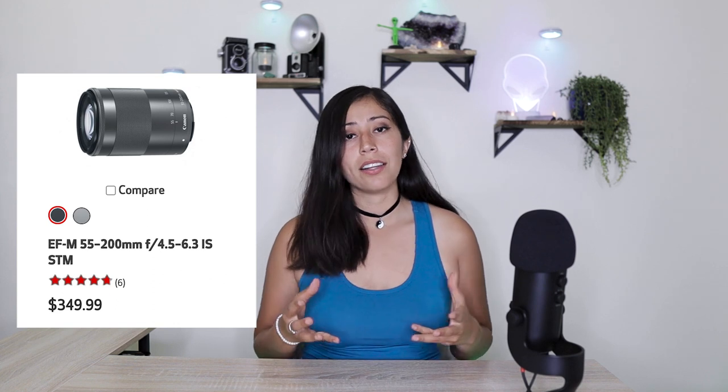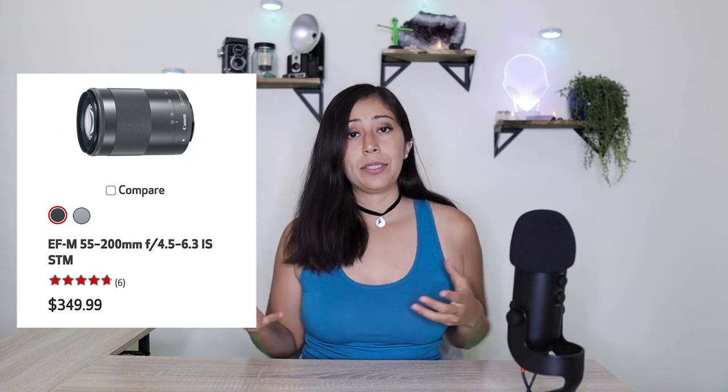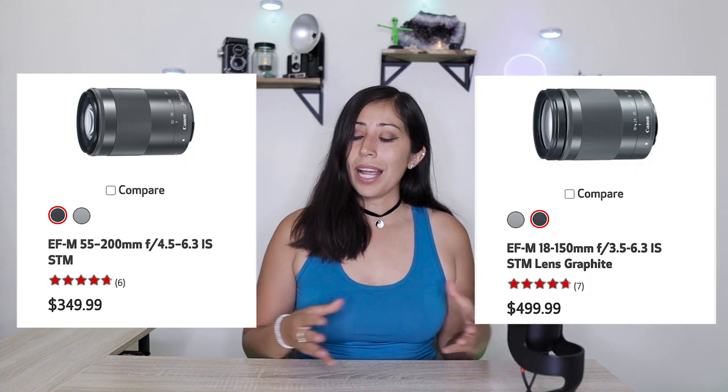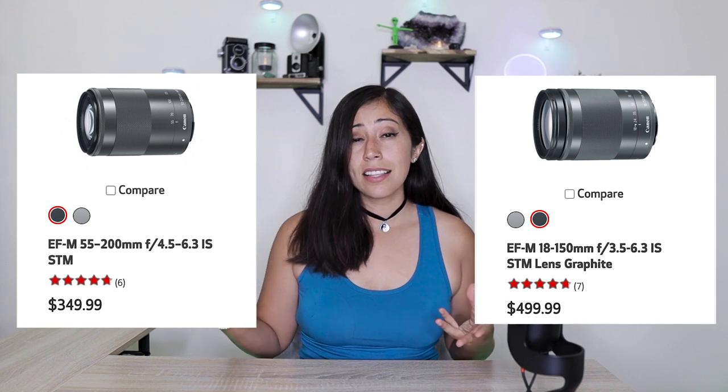To start off, I'm going to go over pricing for these two lenses. The 55-200mm lens, brand new on Canon.com, is $349.99, whereas the 18-150mm lens, brand new on Canon.com, is $499.99, which is an additional $150 when compared to the 55-200mm lens.